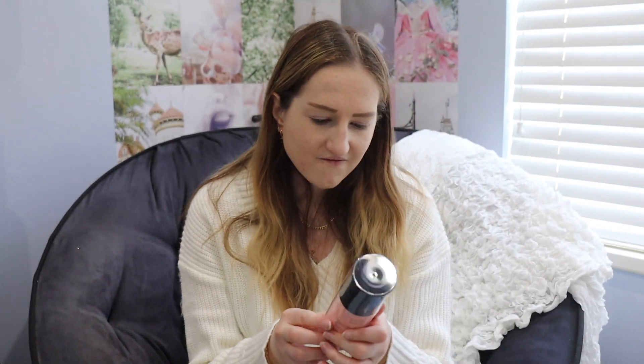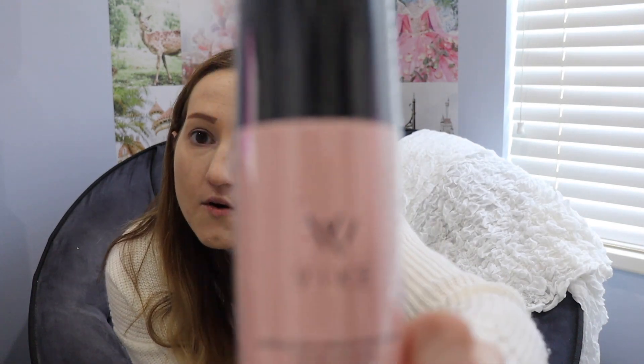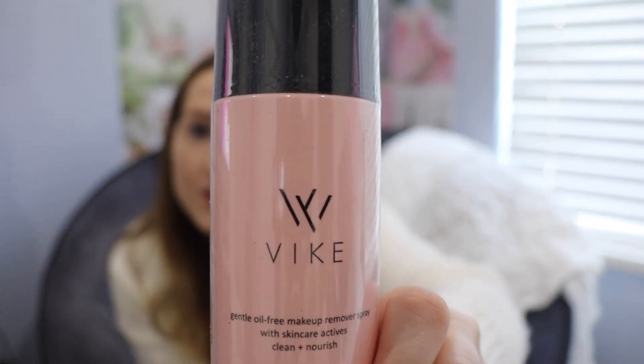Now let's see the first one in this box. It is Vyke Gentle Oil Free Makeup Remover Spray. I actually do have a new product to show you that I've really, really been enjoying so far. It's a makeup removing thing, so I will let you guys know how I feel about that in my New Year's Favorites video.